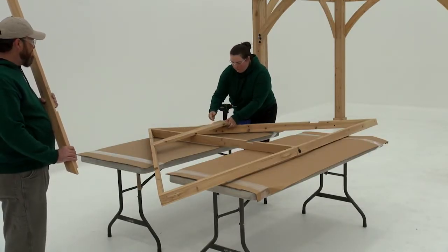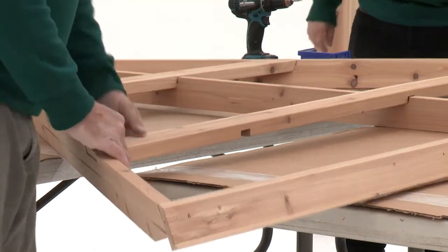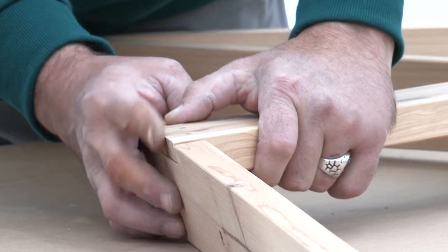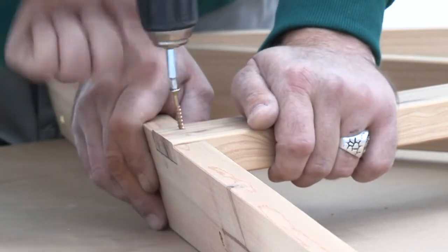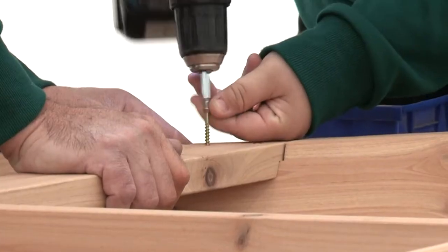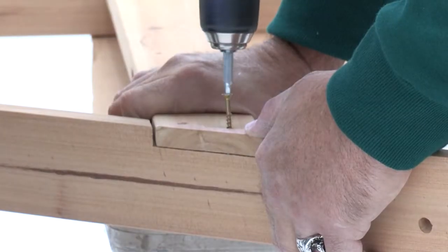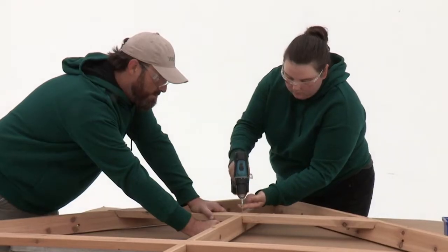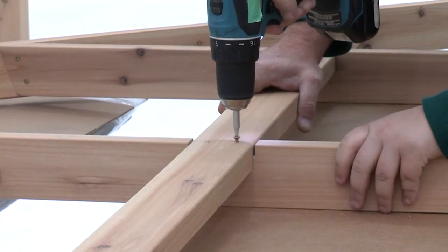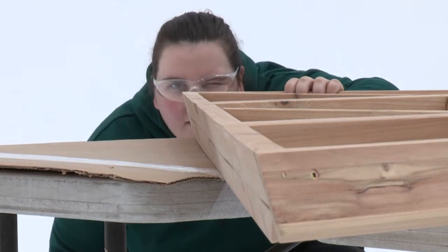Place a short strap into the notches on the corner LT, corner RT, and rafter, then place a long strap into the other set of notches. Get a helper to hold the end of the short strap flush to the side of the corner LT so it doesn't overhang — attach with two wood screws. Repeat to attach the other side of the short strap to the corner RT. Follow the same steps to attach the strap long to the corner LT and corner RT. Attach the short strap to the rafter with two wood screws, then repeat to attach the strap long to the rafter. Look down the sides of the corner LT and RT to make sure the boards are straight and not bowed.